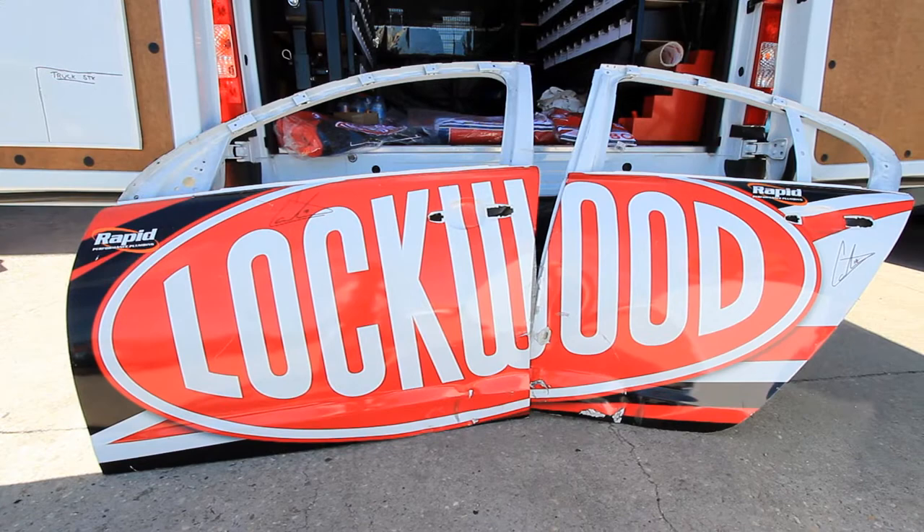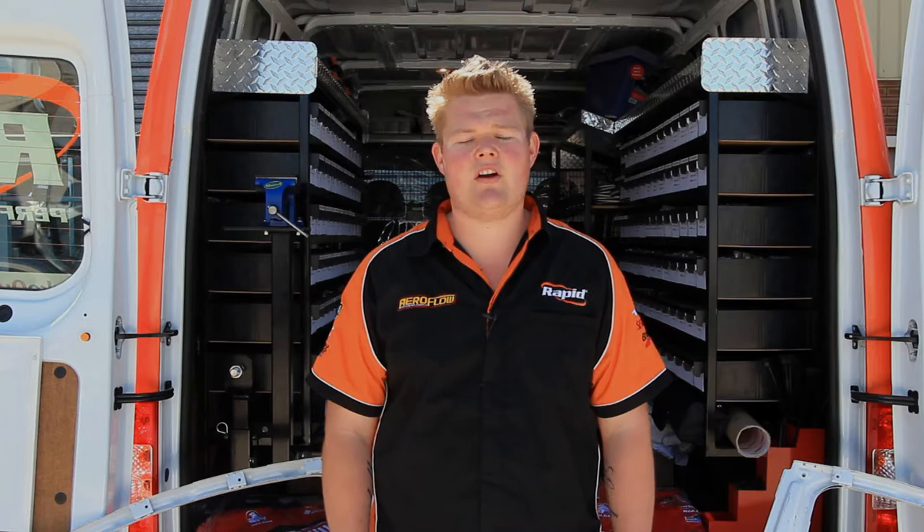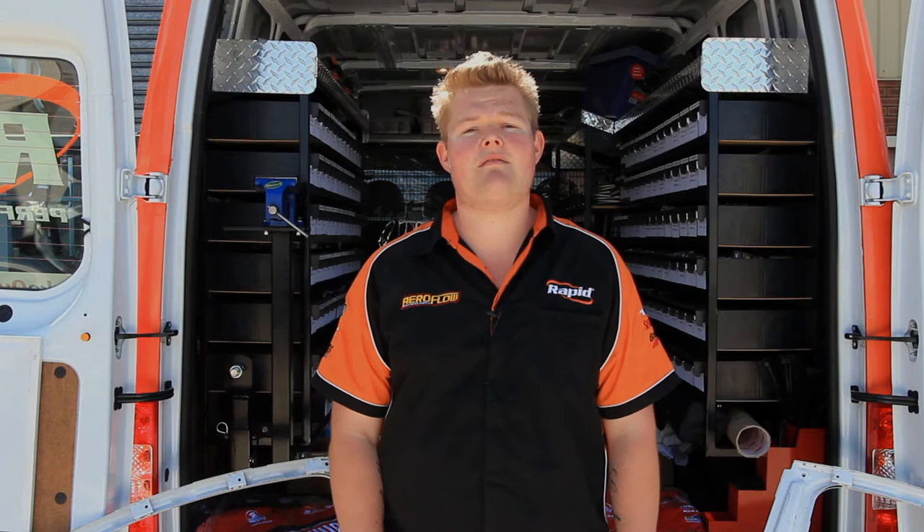All you've got to do is sign up to our mailing list. Send us an email at sales@rapidhosesystems.com. We'll send you monthly emails — new product updates, shows we're going to be at, special deals that only you guys can have. And you can win these. It's as simple as that. Drawn on the 19th of December, so make sure you get your entries in before then.